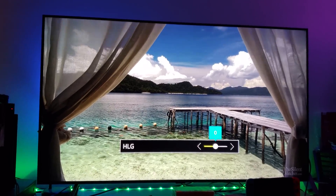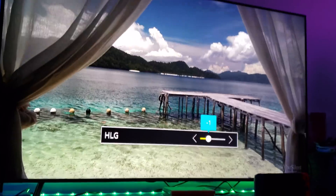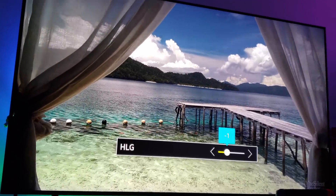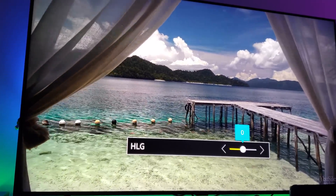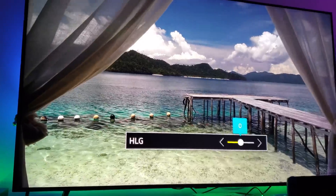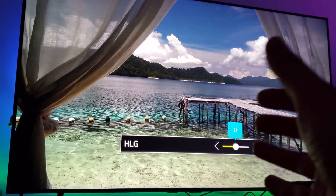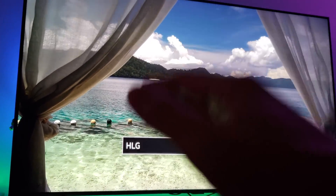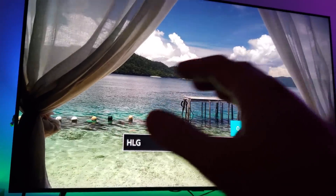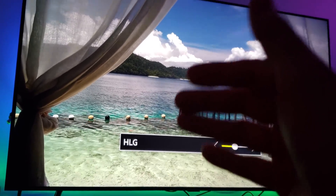So what do I think about Hybrid Log Gamma? A lot of people have been asking me about this. I have a demo here from Hybrid Log Gamma. The way Hybrid Log Gamma works, it gives these flickering lines — these lines you can't see with your own eyes, they're only visible through your camera lens.